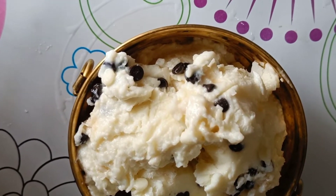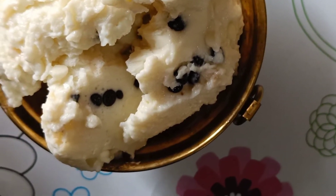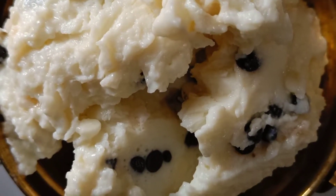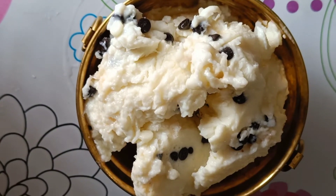Hi, hello, namaste! Welcome back to our channel. This ice cream is very easy and we are going to show you in this video.